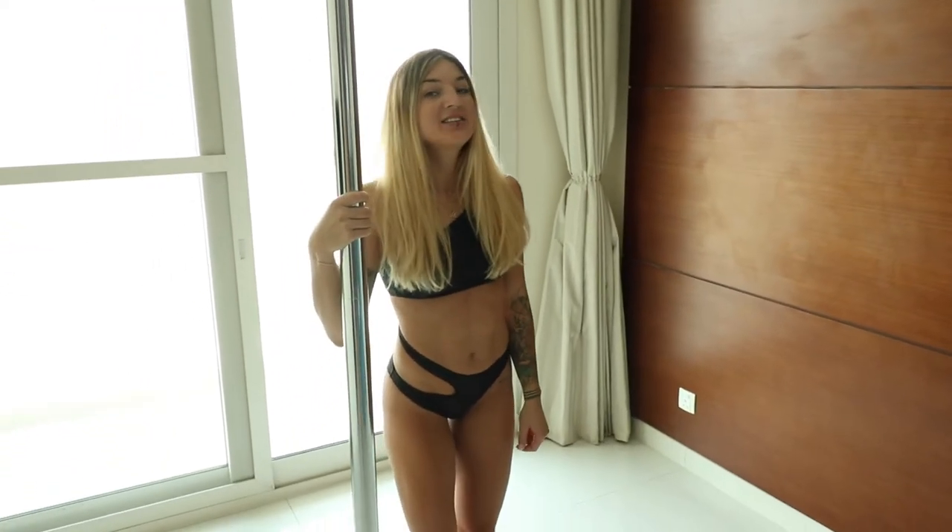Hi, I'm Monia. Welcome to your next pole dance class. Today we'll learn your 3D spin and sitting spin variation.